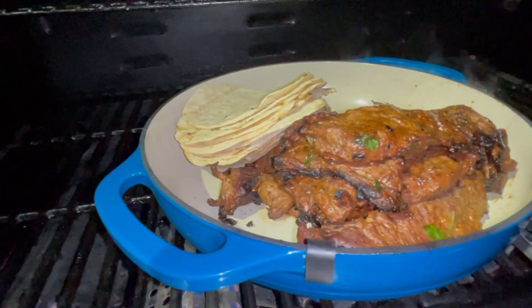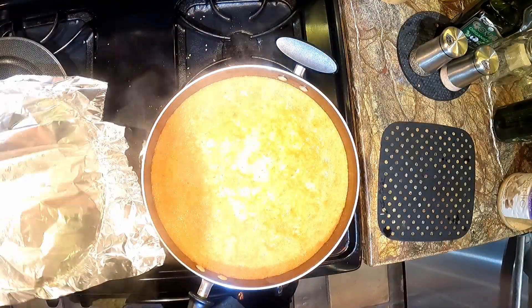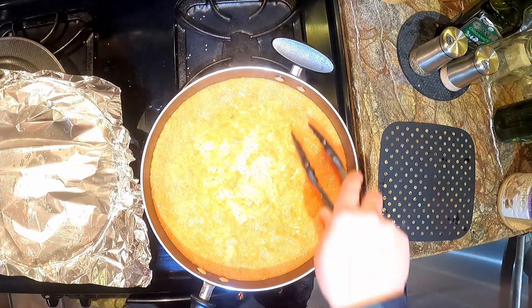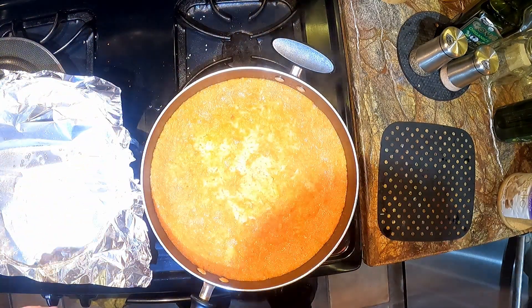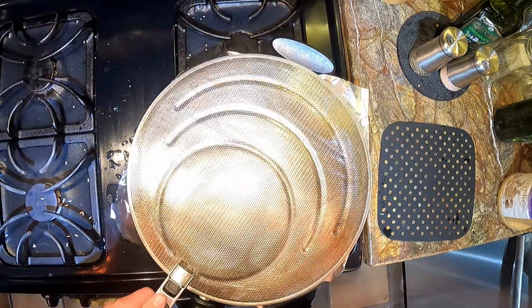Now let's go check on mom's rice. After about 20 minutes, you're going to want to check on it. You'll see that once the rice is cooked all the way, it actually kind of starts to fall apart. But if it's still mushy, it's not ready yet — just cover it again and continue to cook it for about five to ten more minutes.